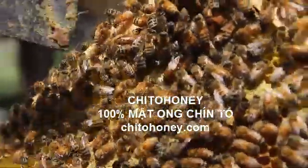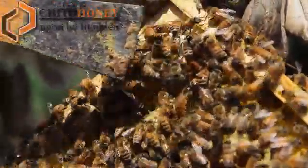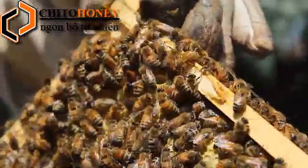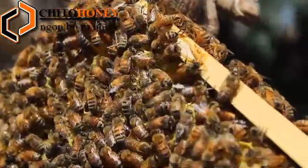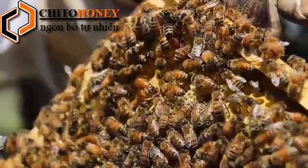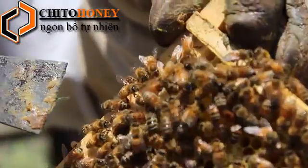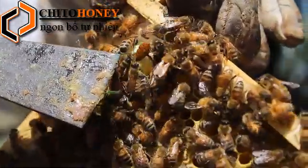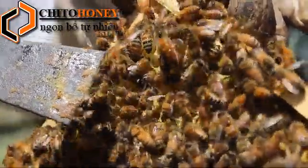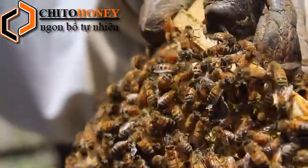Another queen will lay a fertilized egg into a cell specifically designed for a queen to grow. A queen bee starts out as a fertilized egg just like any other worker bee. However, after it hatches from the egg and becomes a larva, it's fed a different mixture of honey and pollen called royal jelly. Royal jelly allows it, as it's developing, to grow and produce the necessary organs so that it can mate, lay fertilized eggs, and become fertilized.